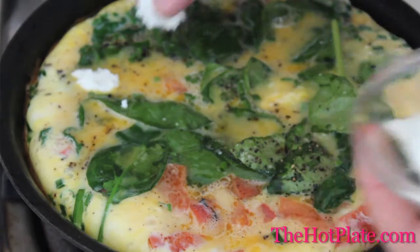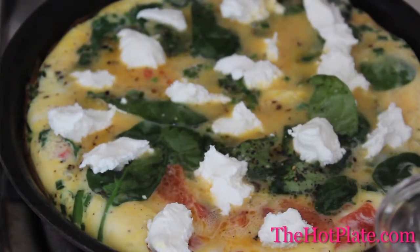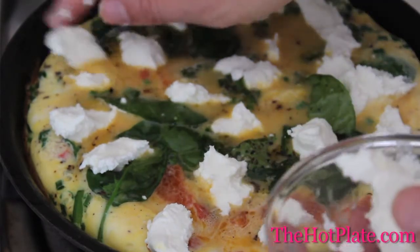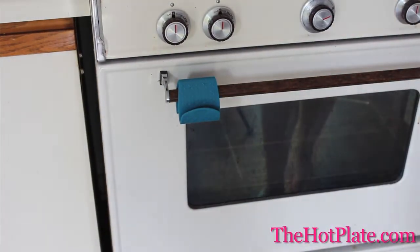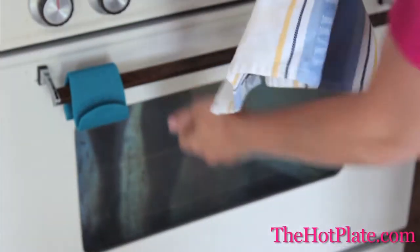After 10 to 12 minutes, start sprinkling on your goat's cheese. Preheat your broiler to high and make sure that the rack is in the top third of the oven. Transfer the entire skillet into the oven under the broiler and broil until the top of the frittata is puffed up and golden brown — this will take about five minutes.